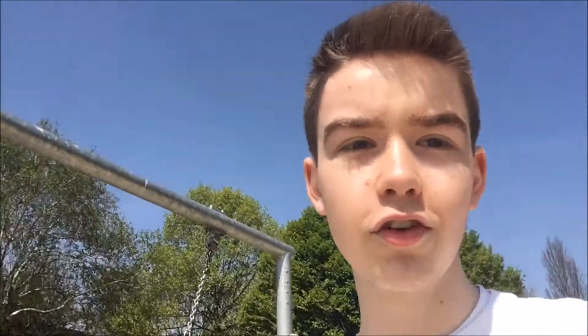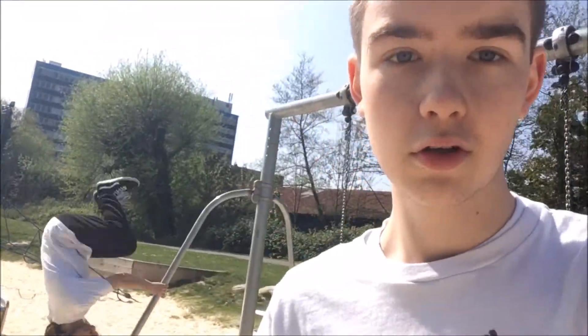Yeah guys, right now at the Stour Centre. Just tried a few handsprings — they're not too bad, I guess I just need to work on them a little bit. Just chilling with Ryan and he's going to do a wall spin. How cool was that? Yeah, go subscribe to him, he's awesome.